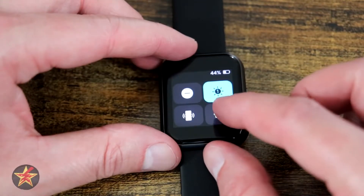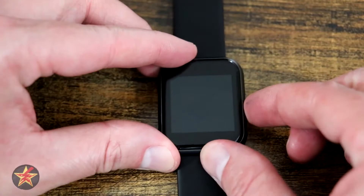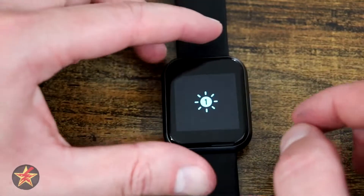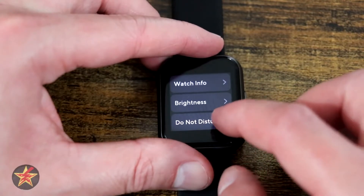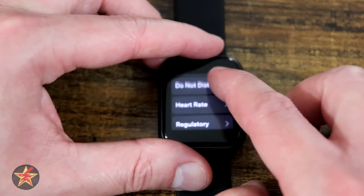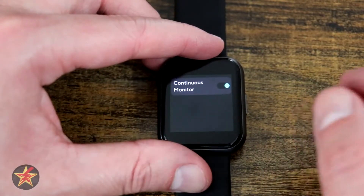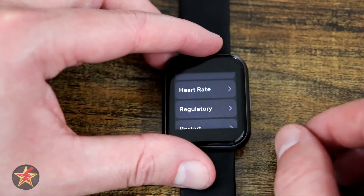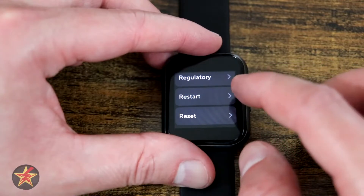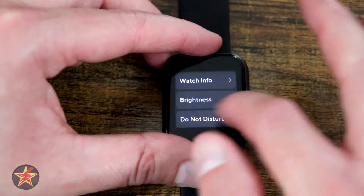Down here is the settings area. Coming in here it will show us watch info — I'm not going to show that because there's private information. Brightness has a toggle just for brightness. To go back to a previous screen, simply swipe from the left-hand side. Do not disturb mode can be toggled on here, which is also accessible from that quick toggle before. Scrolling down you have heart rate — selecting this allows the watch to continuously monitor your heart rate at roughly five-minute intervals so it can chart it. Scrolling further you have regulatory and watch info, FCC filings. You can also restart or reset your Wyze watch from here.